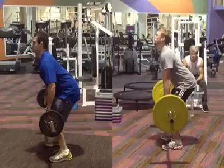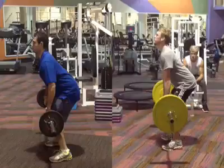Trying not to pull with our arms but trying to get the drive happening through the hips, reaching full extension at the top and making sure they were shrugging at the top of the movement to really generate momentum on the lift.